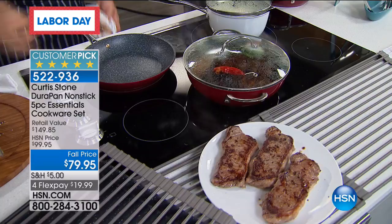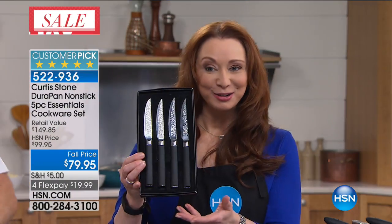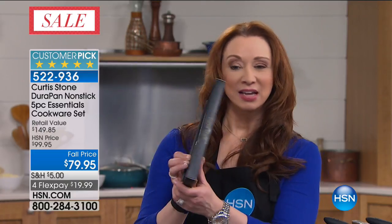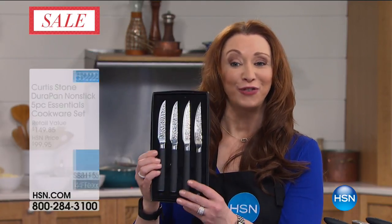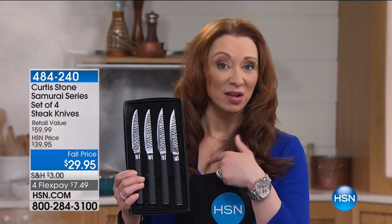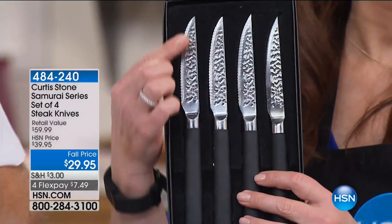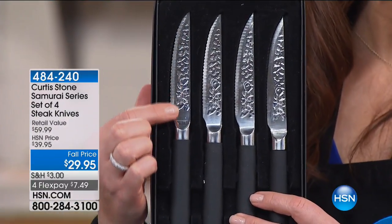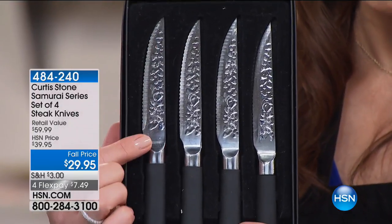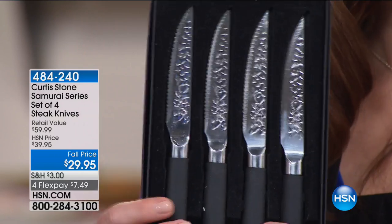Speaking of steak — if you want the steak knives, over 500 of these have been spoken for without any airtime. They come with Japanese steel — some of the most expensive type of knives in the world. It's actually a scalloped edge, not a serrated edge, so it never tears at the flesh of the steak or chicken or pork chop. Just $7.49.